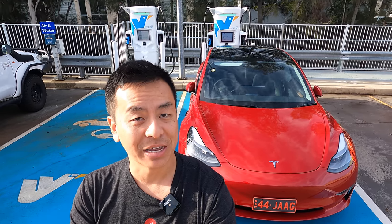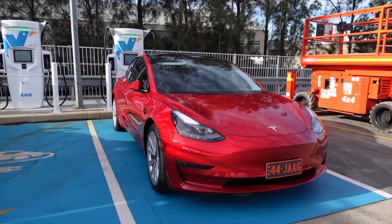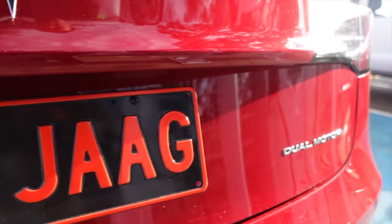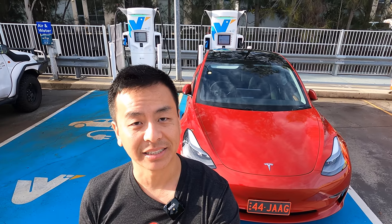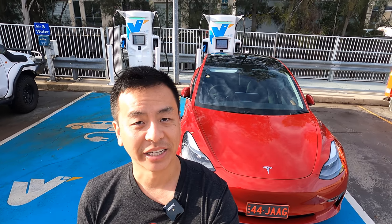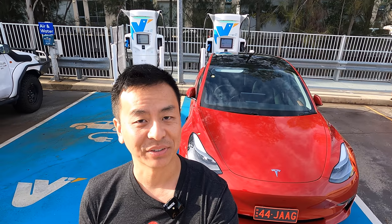Today we're standing in front of a beautiful brand new long range Tesla Model 3, a brand new build from the Tesla Gigafactory in Shanghai. We're going to review it and test its charging capacity, and much more right after this.